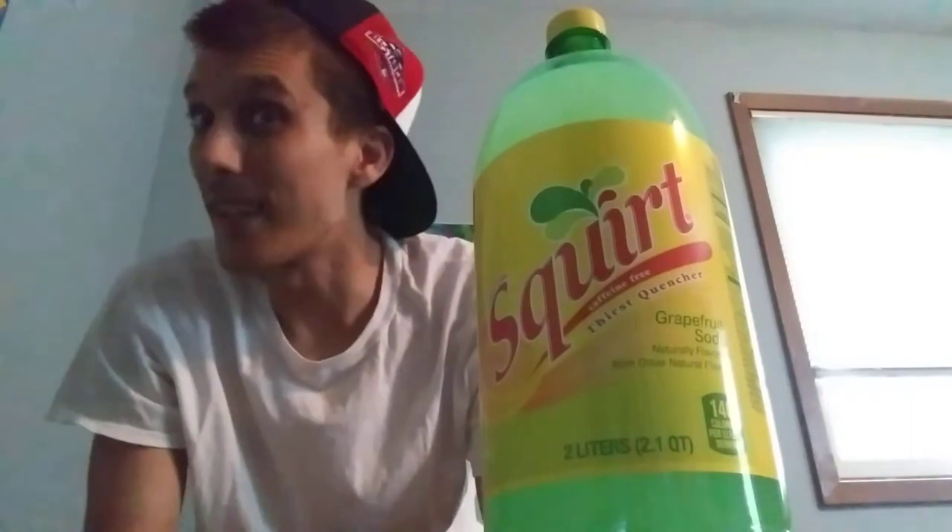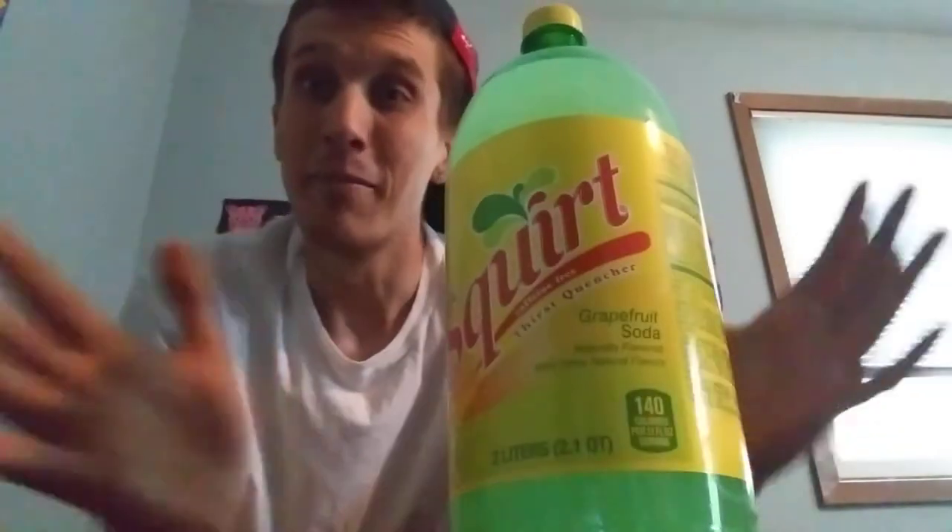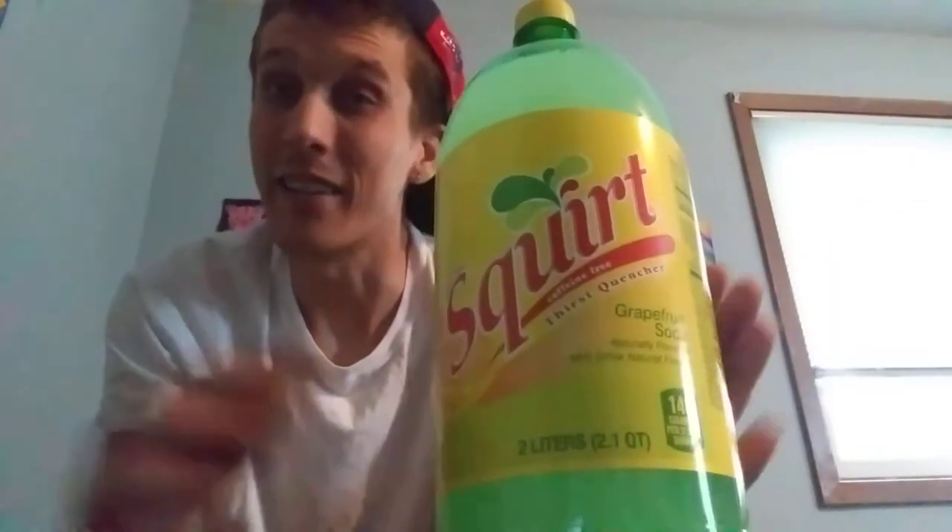What's up soda fans, I'm back with another soda review. We've all been to the stores and seen this — whether you're at the gas station, grocery store, whatever — we always see it, we notice it, but not a lot of us actually try it. Today that's what I'm going to do.